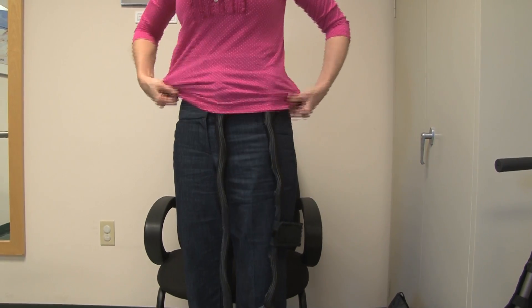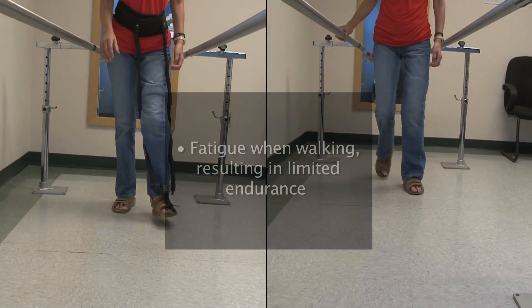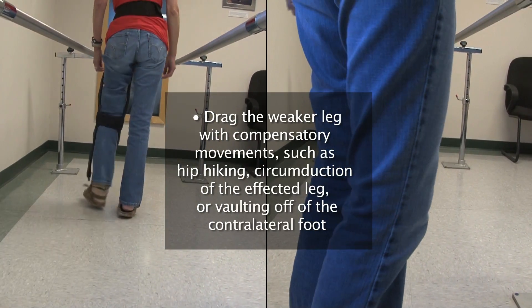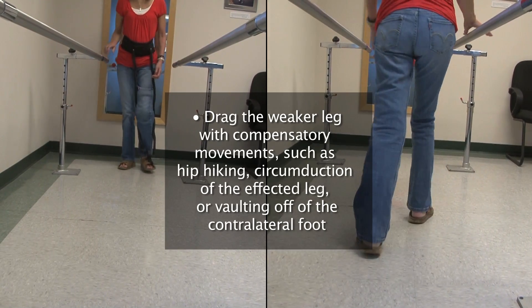The HFAD may be worn underneath or over clothing, and may be beneficial for individuals who fatigue when walking resulting in limited endurance, drag the weaker leg with compensatory movements such as hip hiking, circumduction of the affected leg, or vaulting off the contralateral foot.